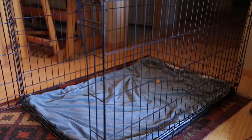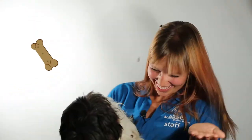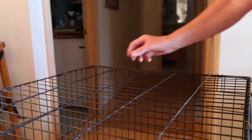After it's set up, lure her in with some delicious treats and keep them coming — make it rain treats! Once she's walking in and out with confidence, start closing the door for a few seconds while keeping the treats flowing.